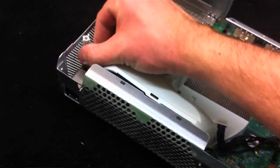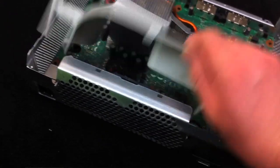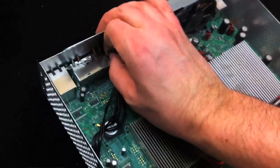Here you have the fan assembly. Just pull up — it locks on that tab and comes right out. You can see it's a little dusty. Go ahead and unplug the fan plug right there.